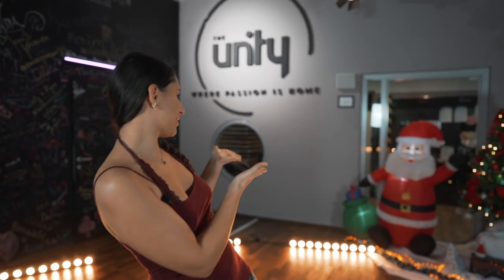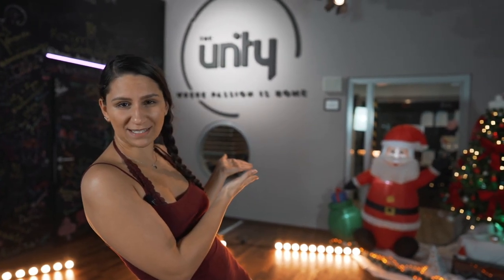Hey everybody, I hope you're doing well at home and staying healthy. Unfortunately, we can't come together and dance in real life, but I prepared a tutorial for you exclusively at Unity, with our beautiful Santa Claus in the background. It's going to be a dancehall choreography female style. The song name is Shenzia Rebel, so you better put your pants on and be ready to be a rebel in this world.